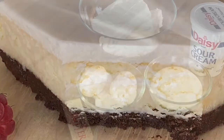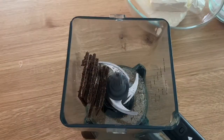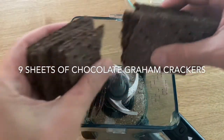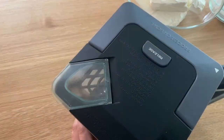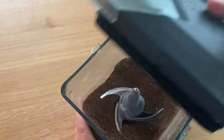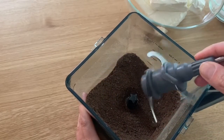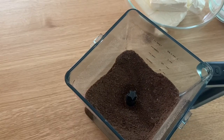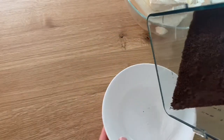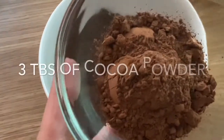As always, the list of ingredients you're going to find in the description below the video. To start, I'm using graham crackers — this time I'm using chocolate ones because they're a little bit less sweet than the regular ones. I'm also adding cocoa powder to make it even less sweet. If you like, you can add sugar; a lot of recipes will call for sugar, but I just don't like it that sweet. For me personally, the cheesecake is already sweet enough.